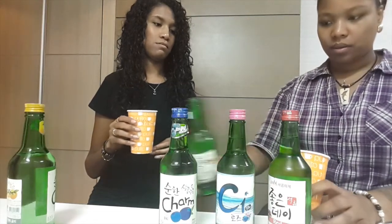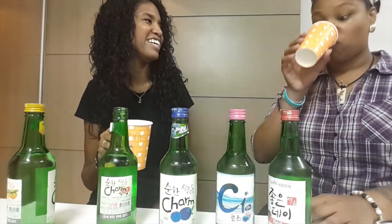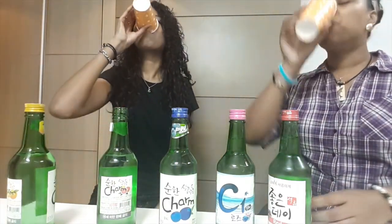Grapefruit is next. It tastes like a grapefruit — it's got that bitter note. I think the aftertaste tastes just like a grapefruit. I think all of them taste like soju after, but when I first drink this it tastes just like grapefruit. It tastes more like grapefruit after, for me anyway. It's not bad though, it's still better than regular soju.